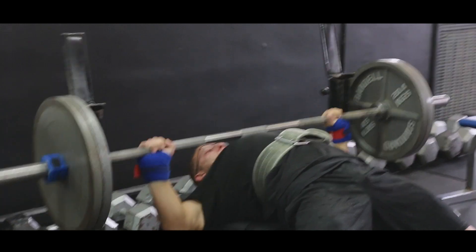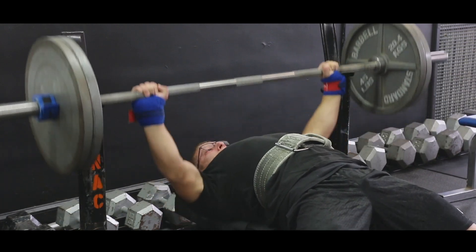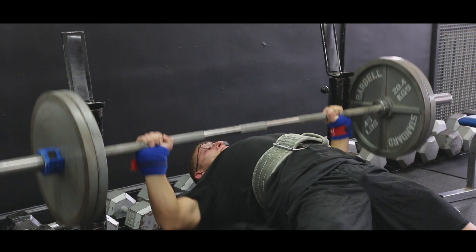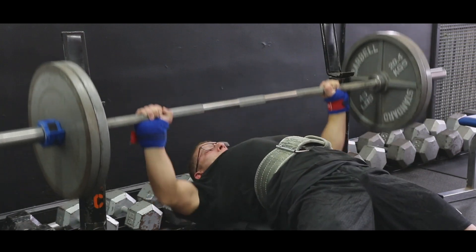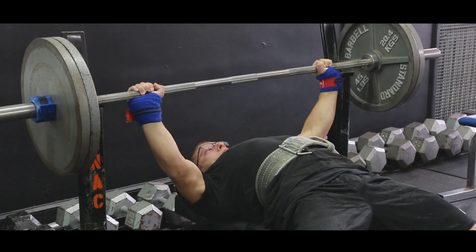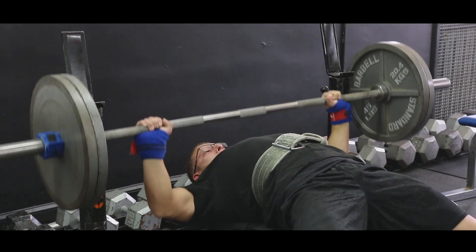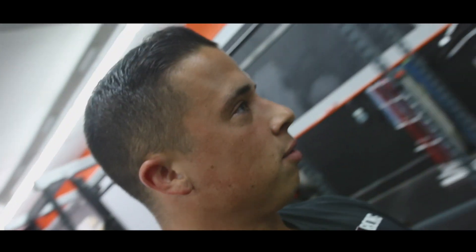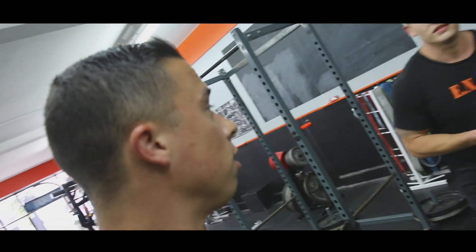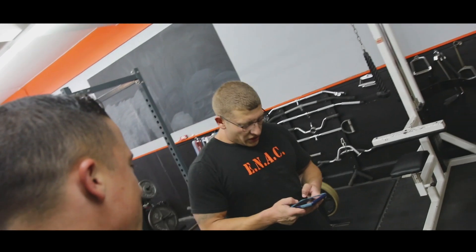Now Dan is performing his 225 AMRAP set. Coaching cues throughout: stay out of your head, keep moving, it's moving fast. Dan gets 22 reps. His best ever is 24, and he weighs 172 pounds — about 10-11 pounds lighter than me. That's pretty damn good. Now we're going to calculate pound-for-pound who came out on top. My weight was 182.8. Dan's coefficient: 225 times 22... comes out to 28. Dan wins pound for pound.